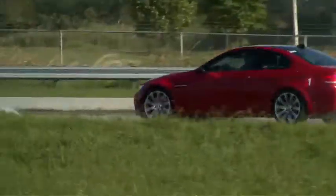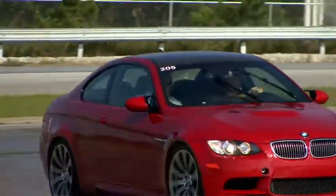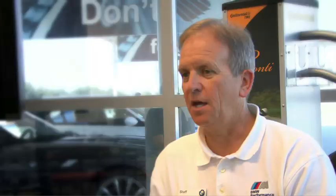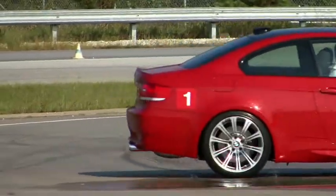Then we took them down to the skid pad. We have polished concrete that's very slick, 300 feet around it. Of course, we drive the M cars with the traction control off, and we try to work out the basic car recovery. You've got to recover it before you can start to drift it. But in an M program, part of the goal is to get the driver to drift it with the throttle. So we did that a bit and did a little drifting on the skid pad.